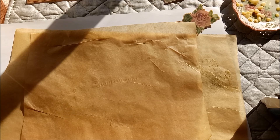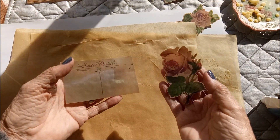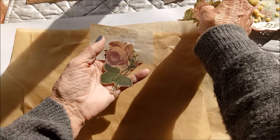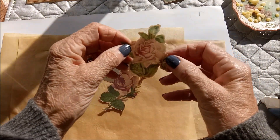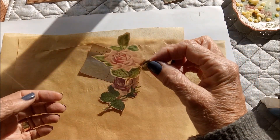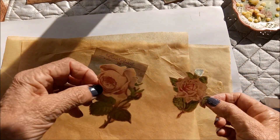I thought I had my camera switched on when I did these other ones but I didn't, so I was busy talking away and filming — well, I wasn't filming because it wasn't switched on. But here are some others I've done. You can see that the wax makes them quite transparent.